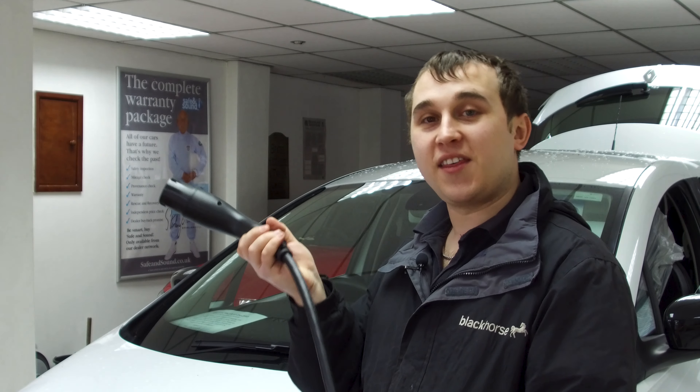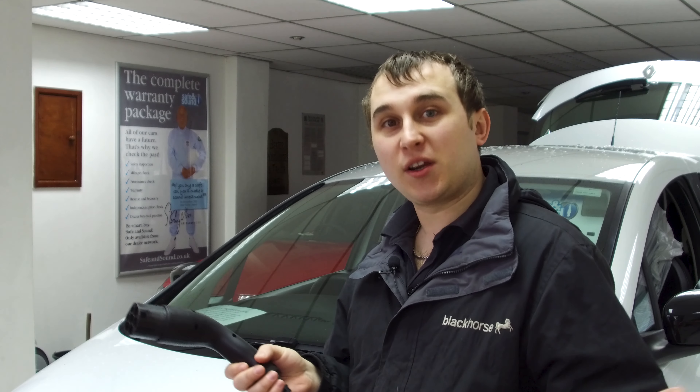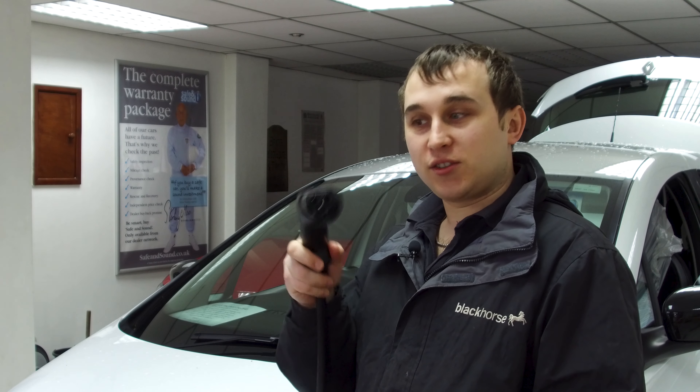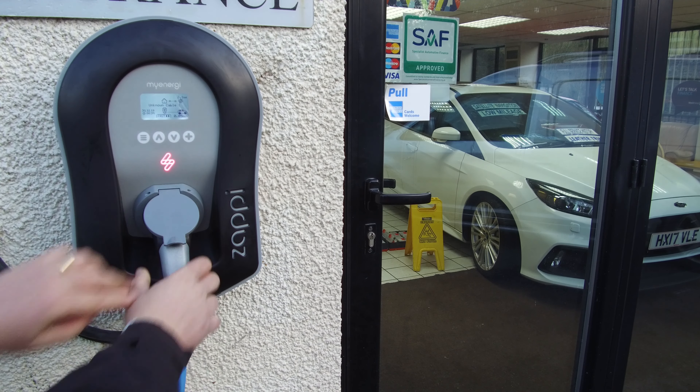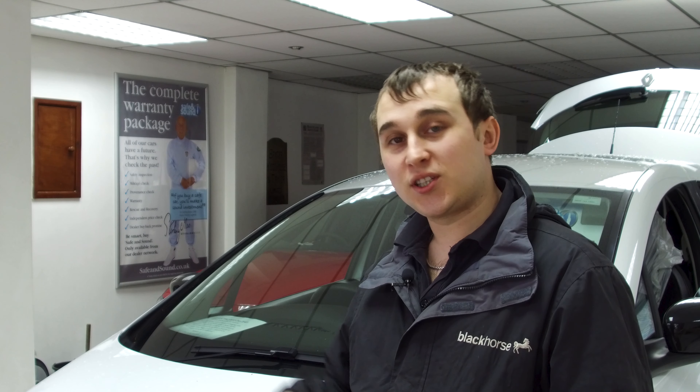The next method, which is my preferred method, is having a dedicated wall unit. Some of them have your cable built in, and at the end it will have your Type 1 or Type 2 plug depending on your market and car. Some of them are untethered, where you plug straight into the front of the unit and it sends electricity to your car. These are available in several different amperages — the lowest starting at 16 amps, then moving up to 32 amps. The super high-powered ones at motorway service stations are 3-phase, around 64 amps. AC can be single-phase and three-phase, and the majority of electric cars are single-phase and can only charge at 7 kilowatts or below.